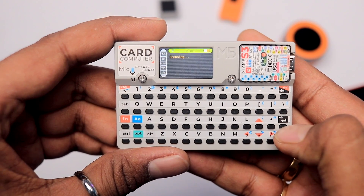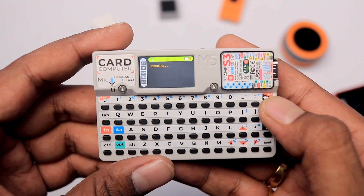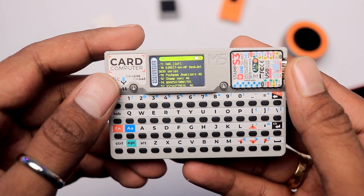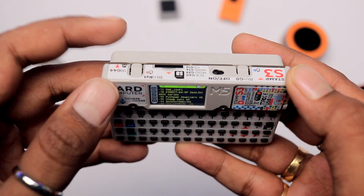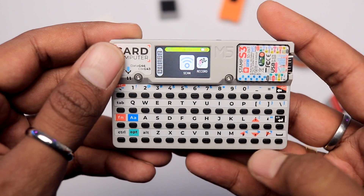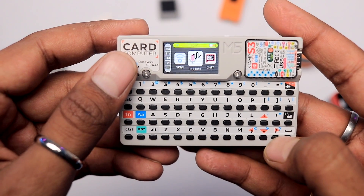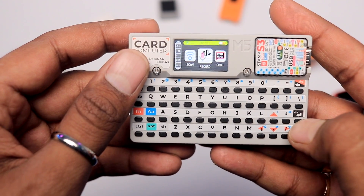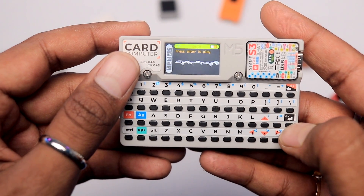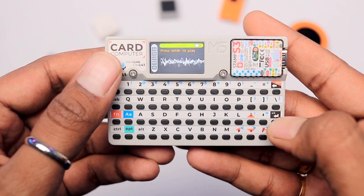The scan option is for scanning nearby WiFi networks — here we got the results as expected. To go back you press the boot button to return to the main menu. Then we have the record option. Clicking OK goes inside the app where it says 'press enter to play.' I'll speak something and then press the button.